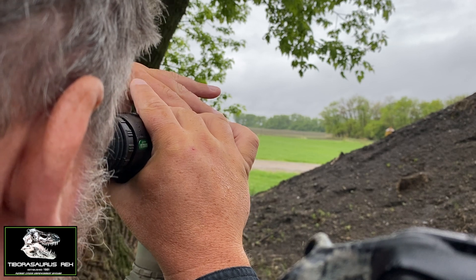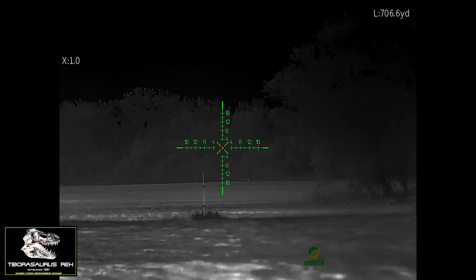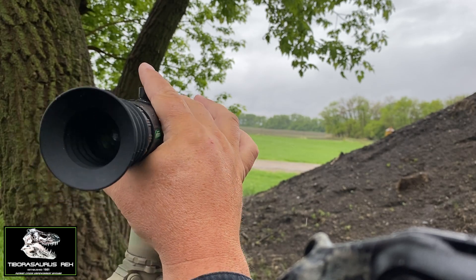But this is looking at very long distances in the rain — it's a lot sharper when it's clear out. We do have a little bit of water on the lens. That reading is 705. Okay, I'm going to change directions and go this way.